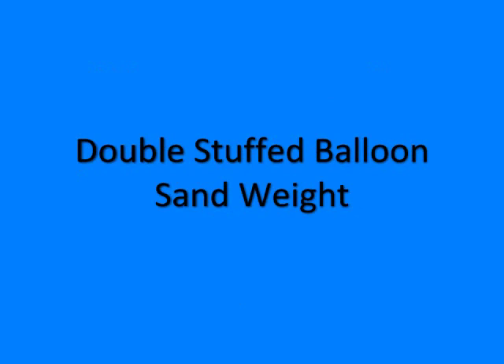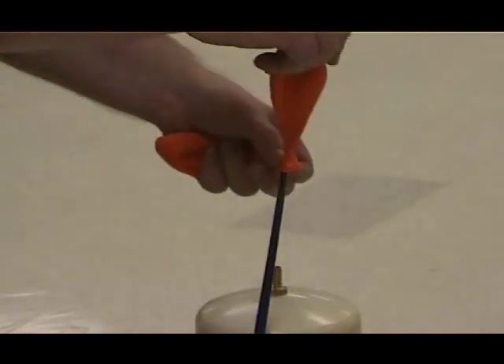We're going to start with a double-stuffed balloon sand weight. I'm going to assume you already know how to double-stuff a balloon. If not, this little clip should be enough to get you started.